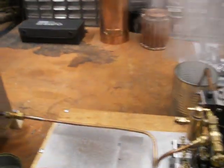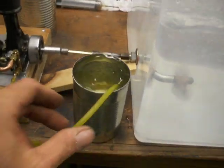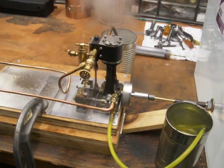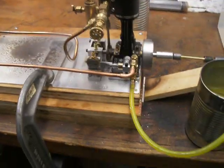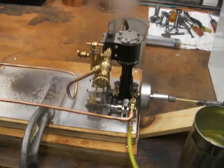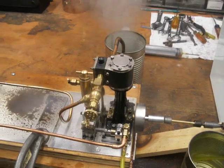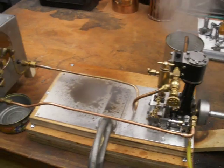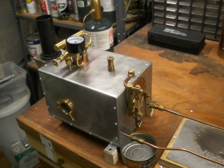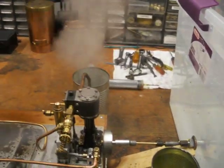I lost water in the water gauge, so I plugged the pump intake into the water receptacle. I've got a gland that has sprung a leak. I'm going to call out the end of this test and snug up that gland. See you next time.